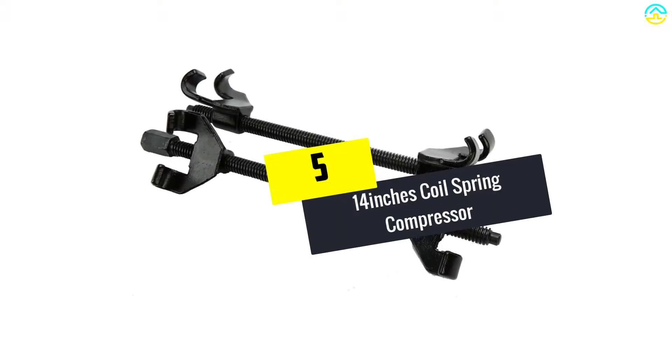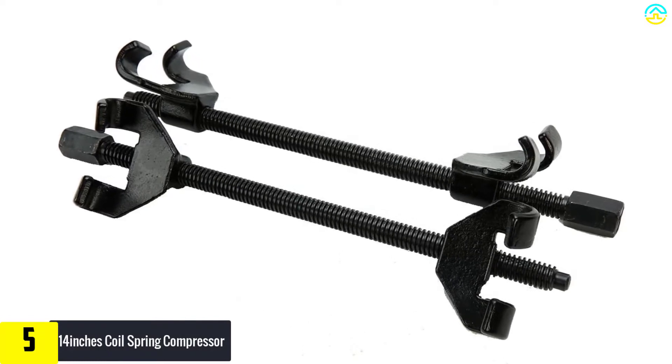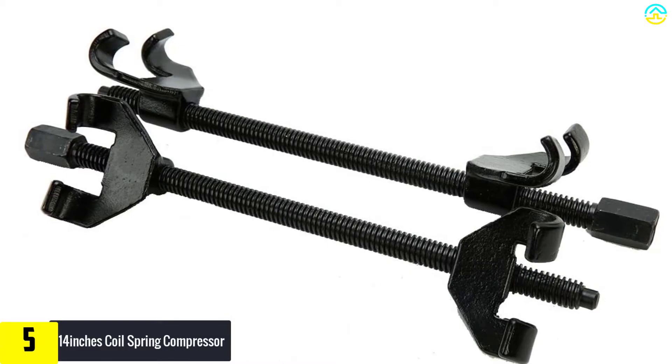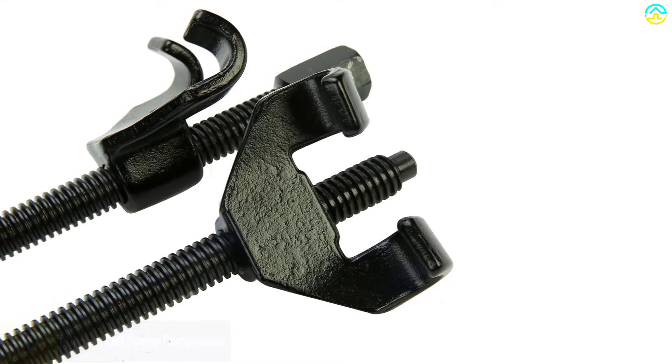Starting at number 5, we have the 14-inch coil spring compressor. Though a simple tool, it is very sturdy to serve you for several years. The tool is also affordable. With excellent quality, this tool is versatile enough to be used for compressing most sizes of McPherson strut springs.